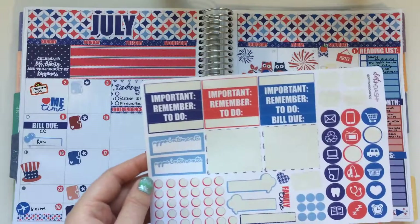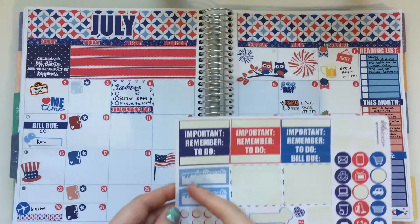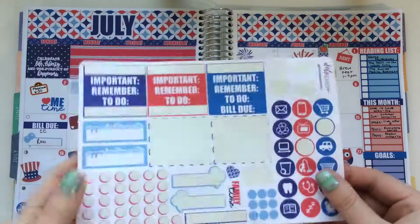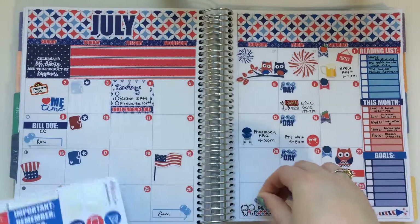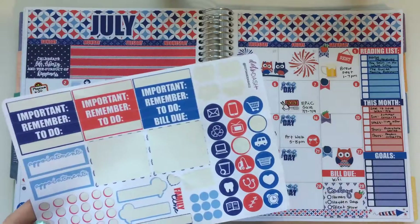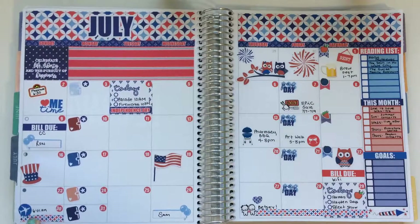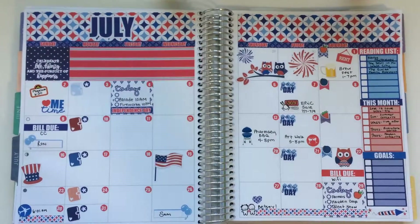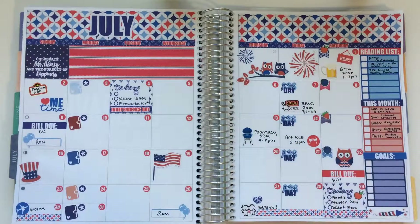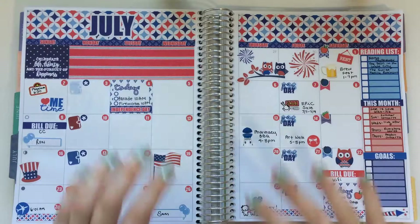Same thing with the appointment labels — I wish they were a little bit plainer so I could use them for something else instead of it having to be an appointment, since that makes me think of something business-y. I'm going to put in this little heart sticker because I'm so excited for my best friend to come visit. I also added in a little flight sticker from the kit to mark what time her flight left. Anyway, this is kind of how July looks — I'll see you guys in my next video. Bye!